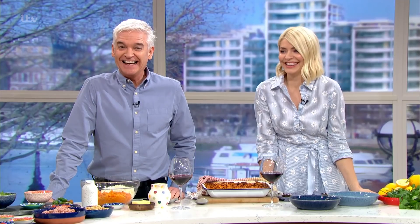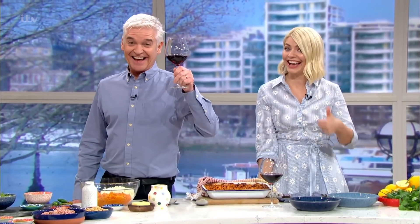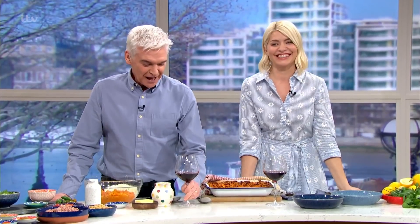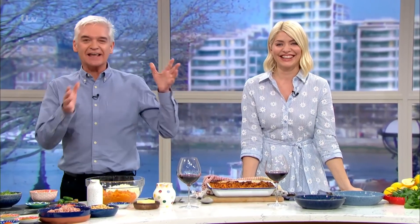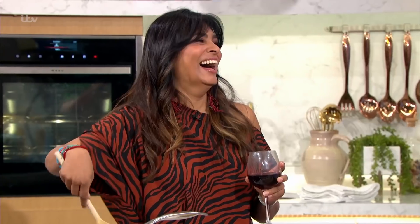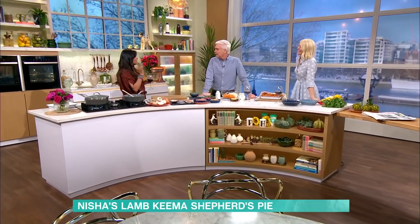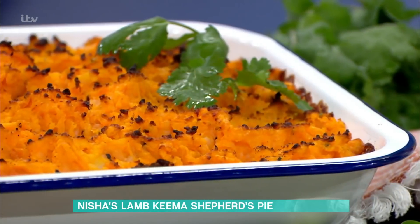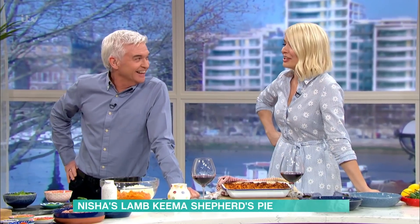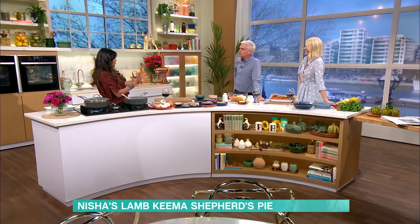It's time now for food. Helen McGinn has given us the chianti - she said it would go with the food. We brought that over here. Nisha's cooking. Isn't this convivial? You with your glass of wine - it's home from home here on this morning. But this is such a homely dish.